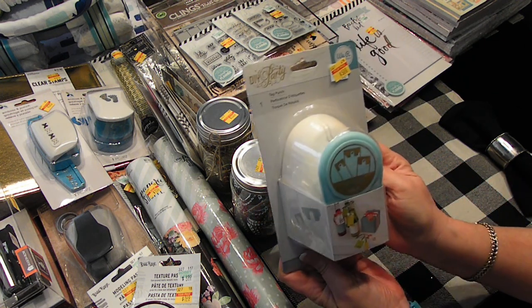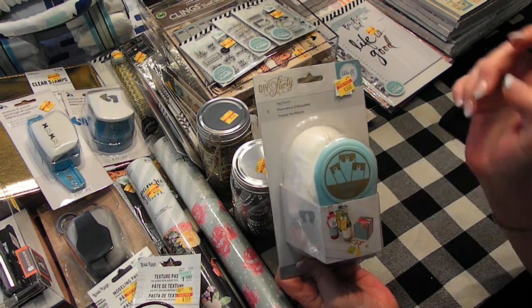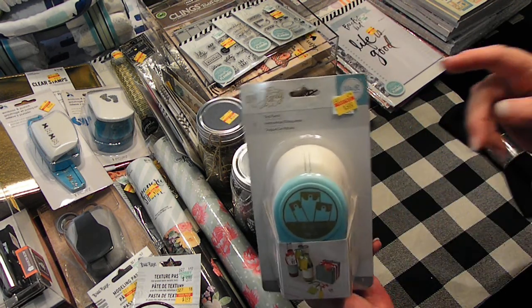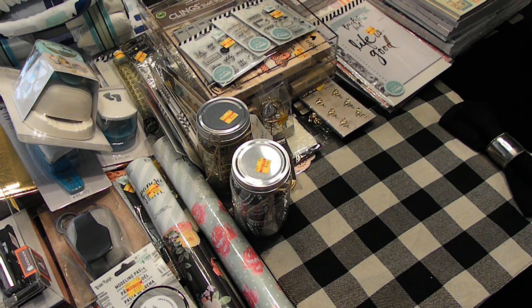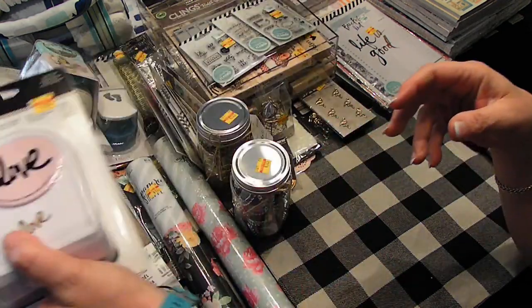And then I found this punch — it's a tag punch for $5 and it makes three different sizes. I picked this up and put it back and picked it up again and then put it back. But I brought it home. This one I've looked at for a long time and never did buy — $6.25. I got it.